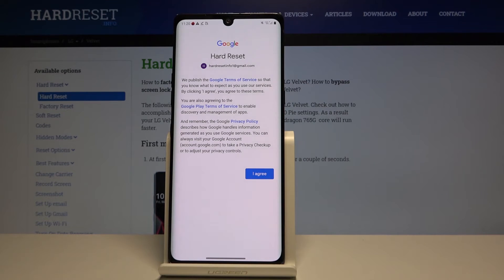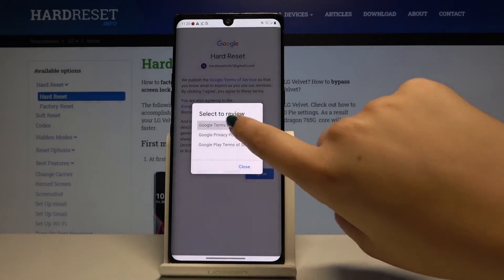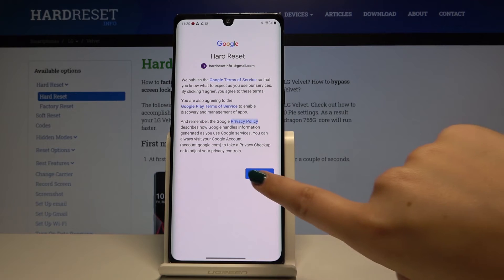Here we've got some Google Terms of Service and Privacy Policy. After tapping on them you can of course read them if you want. Click on I Agree.